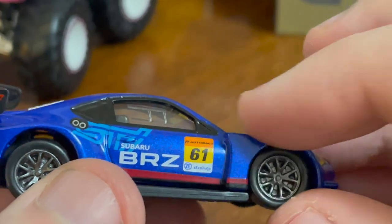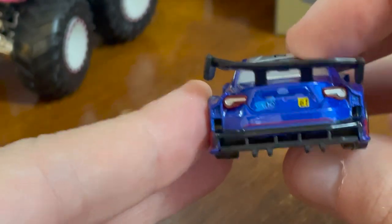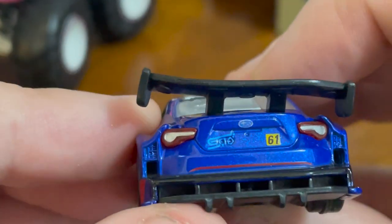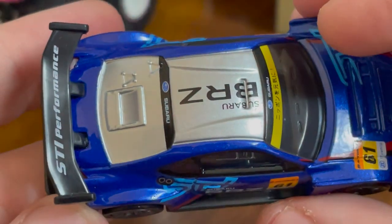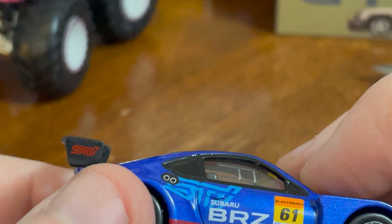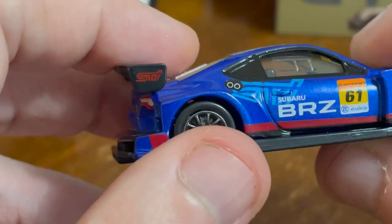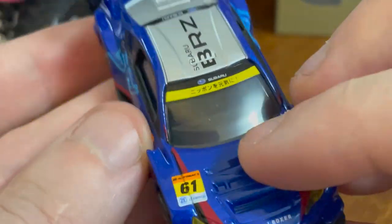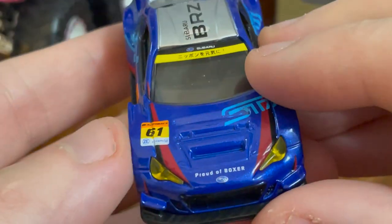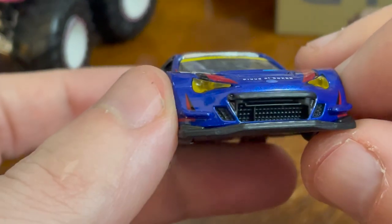There's a nice diffuser, and the back lights are really nice. It's number 61. Looking at the front: the Subaru badging is nice, and the headlights are done really nicely. It says STI on it, I think. I don't think it's from a real race — just the 'Proud of Boxer' Subaru branding.